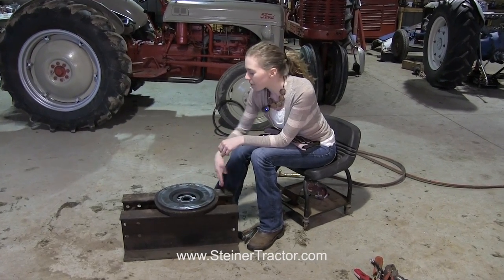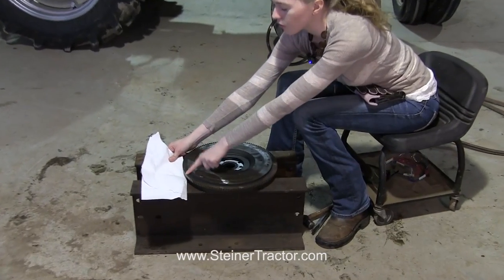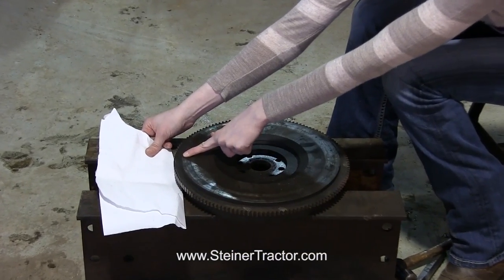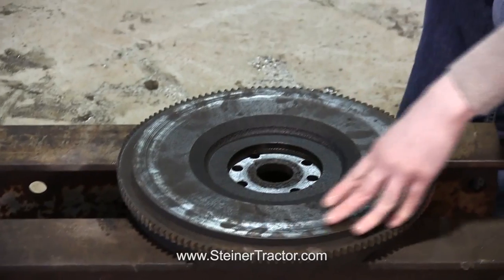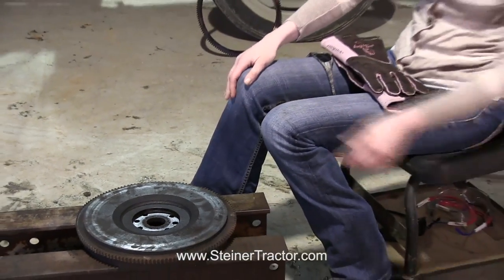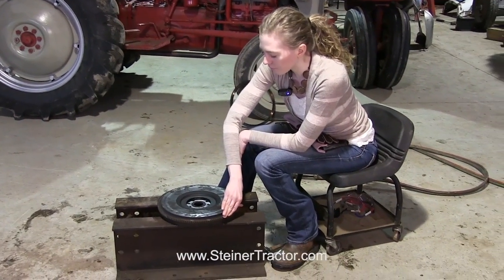Now this ring gear is bad. You can see the teeth over here. I'll just put this paper behind it so you can see that the teeth are worn off here — where here there is teeth, here there is not teeth. This tractor had terrible starting issues and that's why we determined that the ring gear was the issue. So if your ring gear is bad, you can take it out of the tractor and replace just that ring gear on the outside of the flywheel.